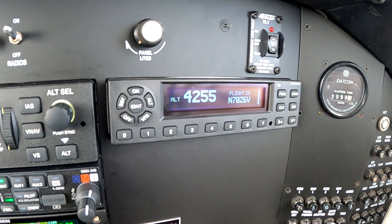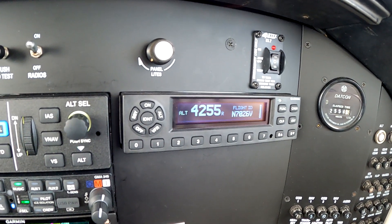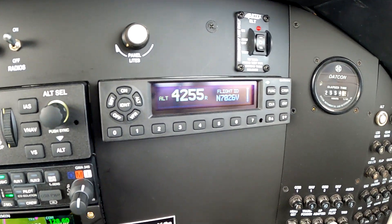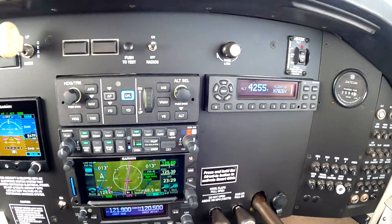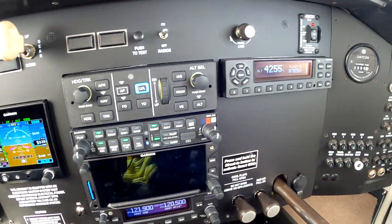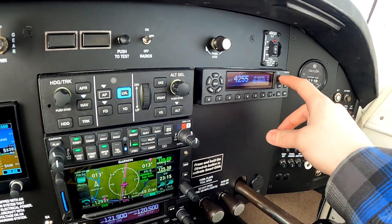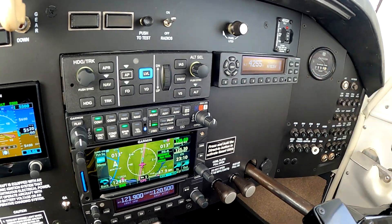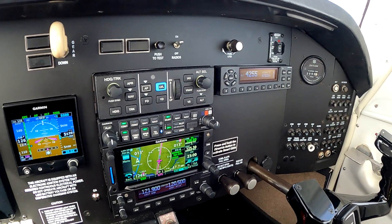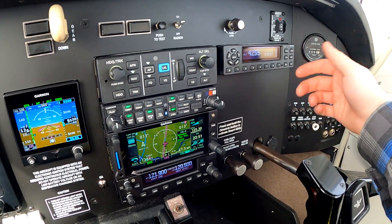Over to the GTX-345 — ADS-B in and out, FISB in. It's just a transponder, but it does everything and it does it well. Somebody might ask why I went with the physical unit — I don't know, I just did. You can control the transponder through the G3X if you want, but having the physical unit is kind of nice. You can get the timer, and it's nice to just type in your transponder code as you go.